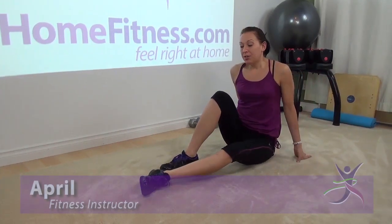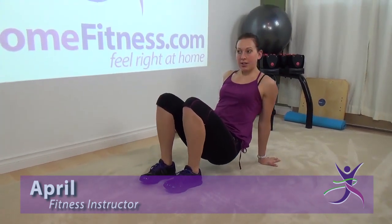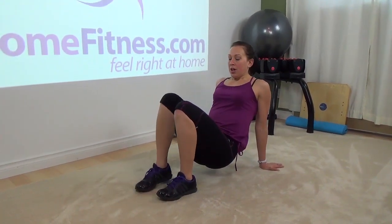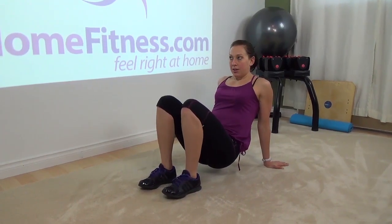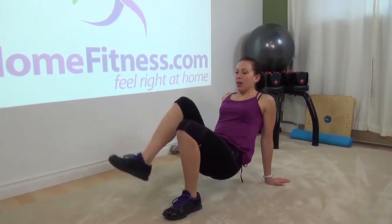We're gonna do something called dancing crab. You're gonna come to your feet and your hands. This is working the back side of your body and your abdominals — a little bit of balance as well. Level one, you're just gonna take one leg up in the air and then release.